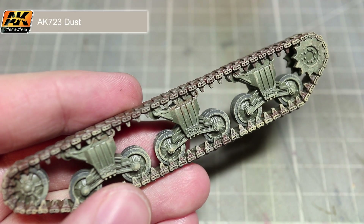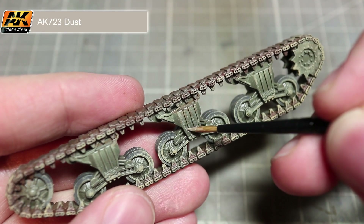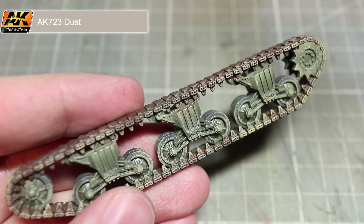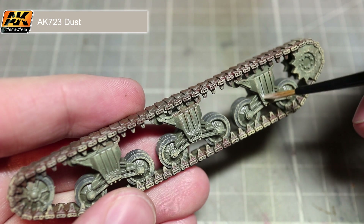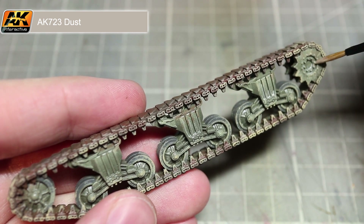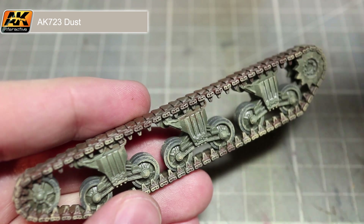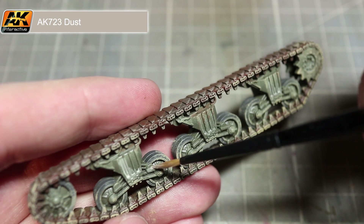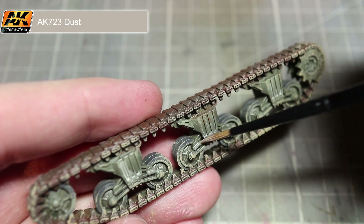For our final step we want to apply some dust to the tracks and road wheels. This time we will be using our dust paint mixed in the same way as our rusty track wash from the previous step. We will be targeting this wash into the recesses of the tracks, road wheels and bogies that the mud hasn't built up on. This wash should flow easily into the recesses and when dried give the effect of dust that's built up into the crevices.